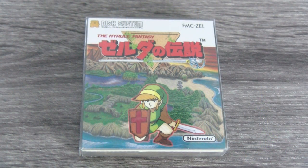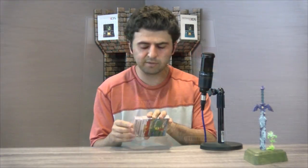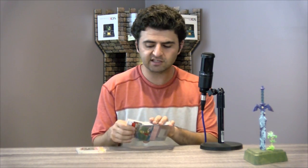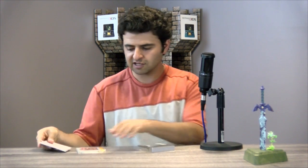Hey guys, welcome to another collection video. Today we are looking at all the different releases of the original Legend of Zelda. The original Legend of Zelda was first released on the Famicom Disk System — it was actually a launch title for the Famicom Disk System add-on to the original Famicom. It didn't come out on the actual Famicom, the Japanese version of the NES, at least not initially.